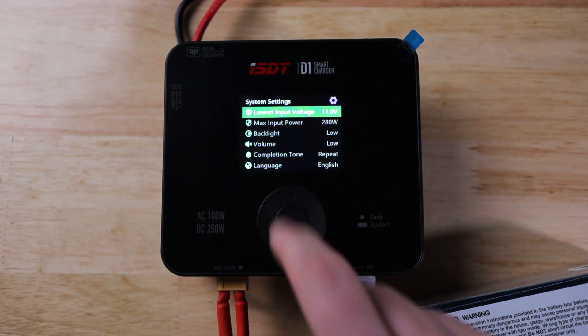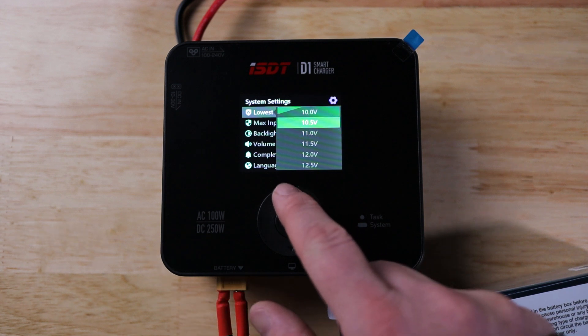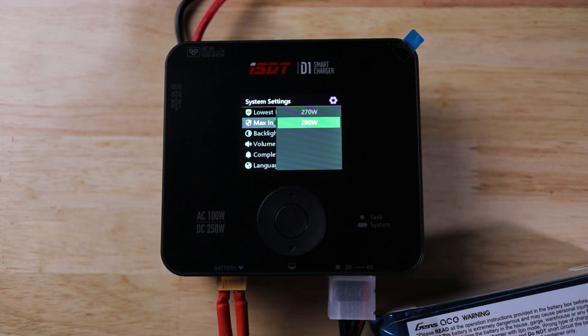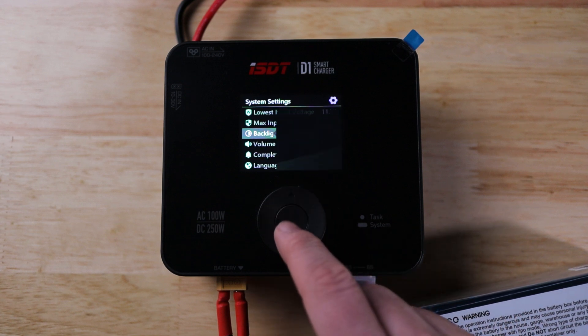To access the system menu, hold down the center button. First up is lowest input voltage, which mainly comes into play when using an external battery as a power source. For example, if you have a large 3S 10,000mAh pack powering the charger in the field, you don't want it to drain all the way down to 10 volts, so you can set a higher cutoff voltage. You also have max input power — 270 or 280 watts — and backlight set to low, medium, or high.